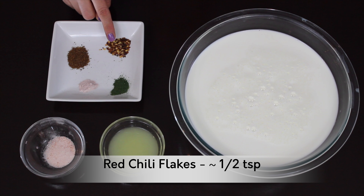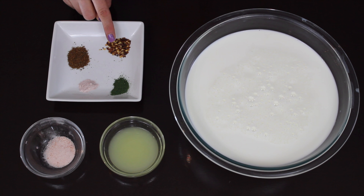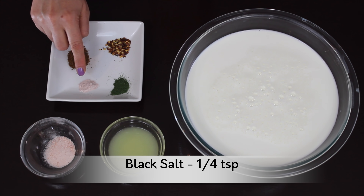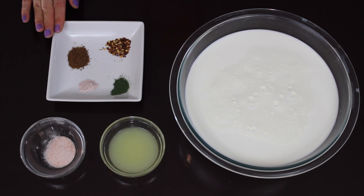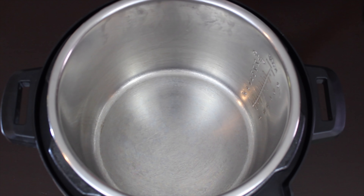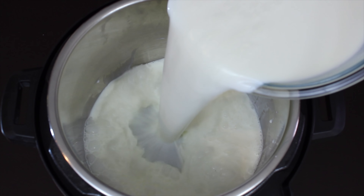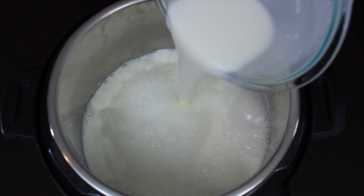Red chili flakes, half a teaspoon — the chili flakes I'm using are not very spicy, so adjust the quantity as per your liking. Roasted cumin powder, three-fourth teaspoon. Black salt, one-fourth teaspoon. You can adjust the quantity of spices as per your choice. Please note: I am making this recipe in an Instant Pot, but you can make this on a regular stovetop as well — the procedure remains the same.